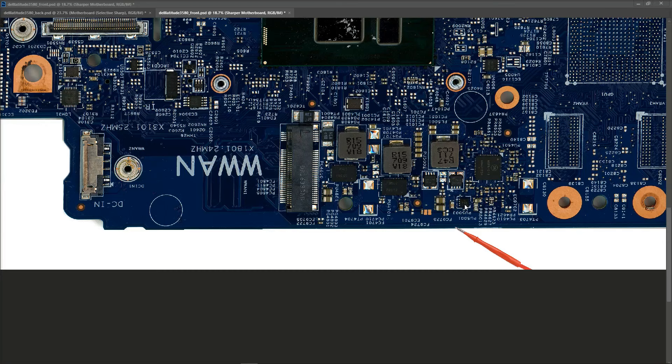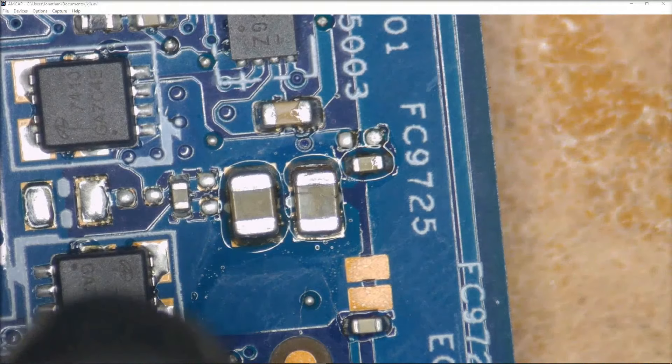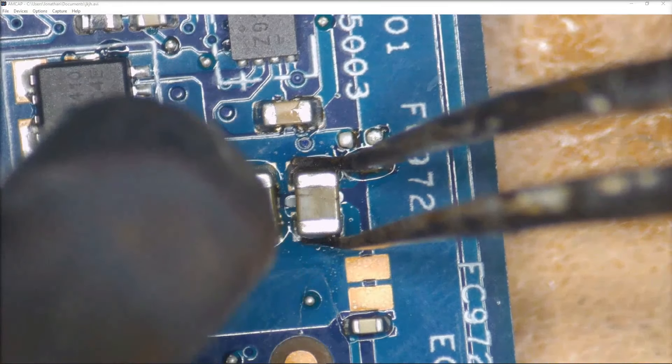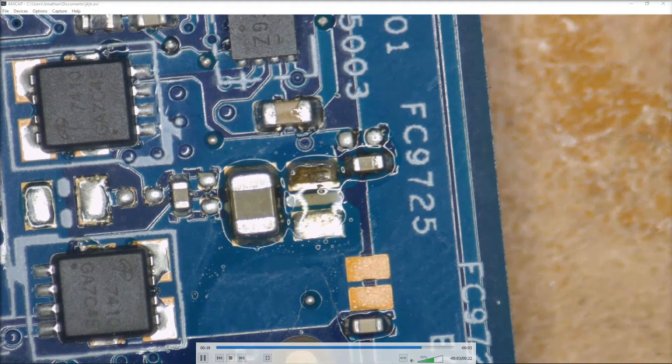In case anybody is experiencing this fault themselves, the capacitor I found to be shorted is on the same side as the DC-in jack, just up from it here. There's no marking on it, but hopefully there's enough information here that if you suspect you have the same fault you can check this capacitor. Here's a quick video of me removing it - it's a small bit crooked because I forgot to record it the first time and had to put it back on to film the removal. With the capacitor removed, we need to check if we still have a short.